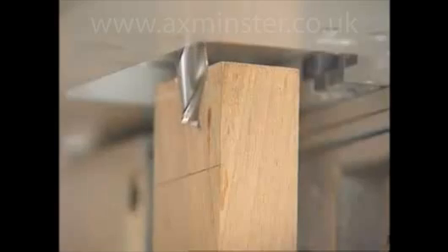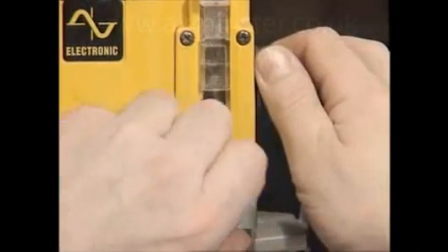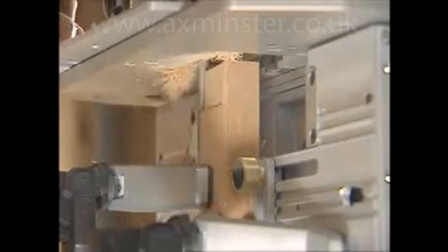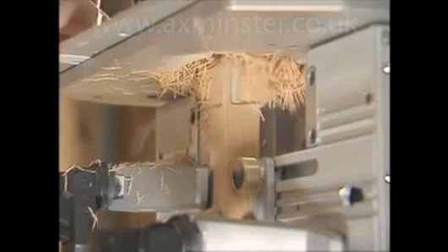The bit is adjusted to the depth of cut required for the tenon and the router depth stop is set. Tenons are first routed clockwise with a very light climb cut, which creates a very clean edged shoulder.